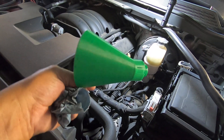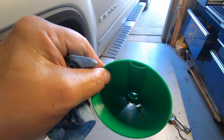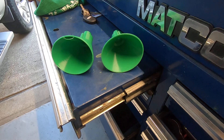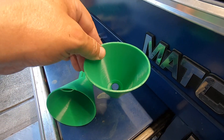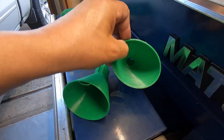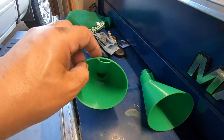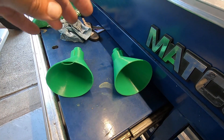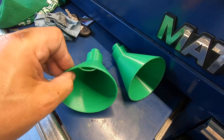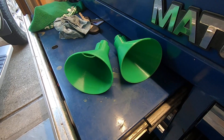I'll put the link on Thingiverse so you can download this. I've got two different versions — this one with the vent, and this one without the vent. Both are identical except one has a vent and one does not. I'll be honest, I don't know if the vent really helped or not — this is the first time I've done an oil change since I've had this funnel. Get whichever one you want. That's it — you guys take care.